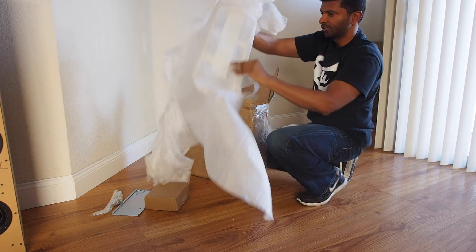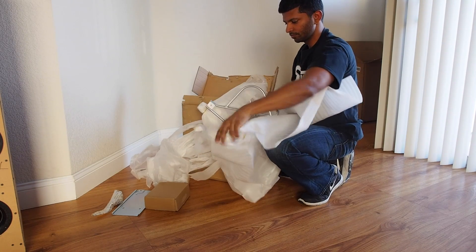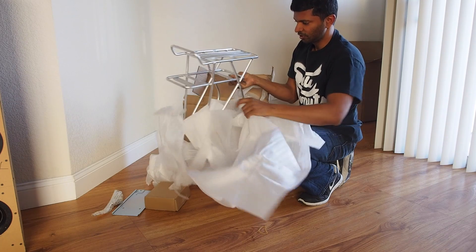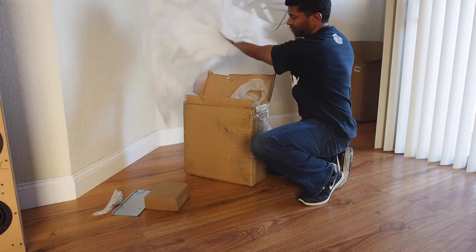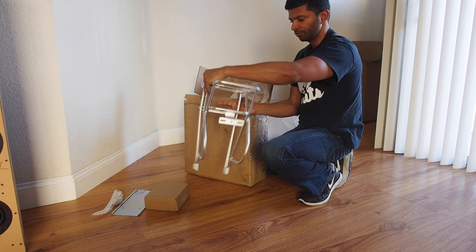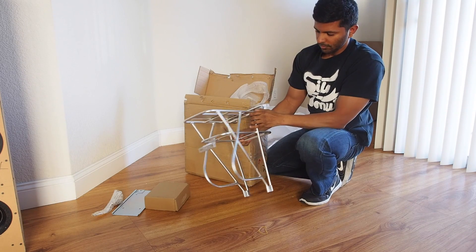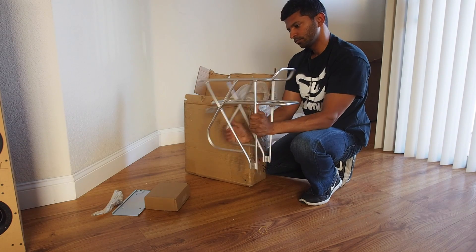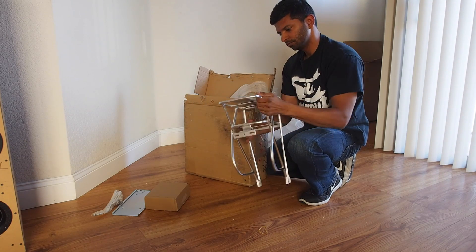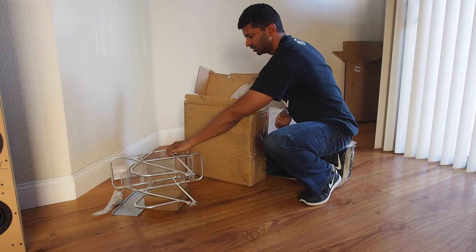Here is the rest of the rack. This is all really well protected in the packaging, so I'm happy about that. Here's the rack that will sit on the back of the bike behind the rear wheel. Looks pretty good quality — should blend in well with my bike.